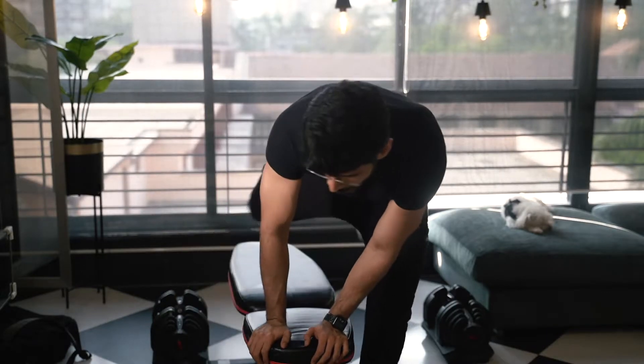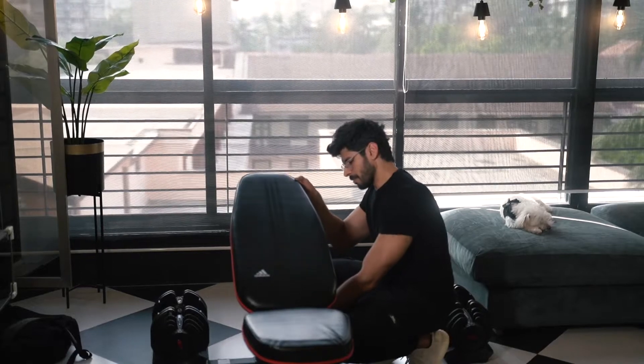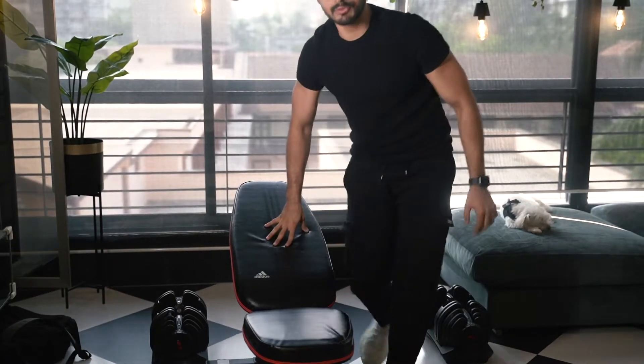The flat bench press is generally what the entire world likes to work on. I've learned a little trick — instead of keeping the bench completely flat, I keep it at about a 5% incline. That's almost as good as flat when it comes to doing a bench press, and it helps you lift more weight when you go down.